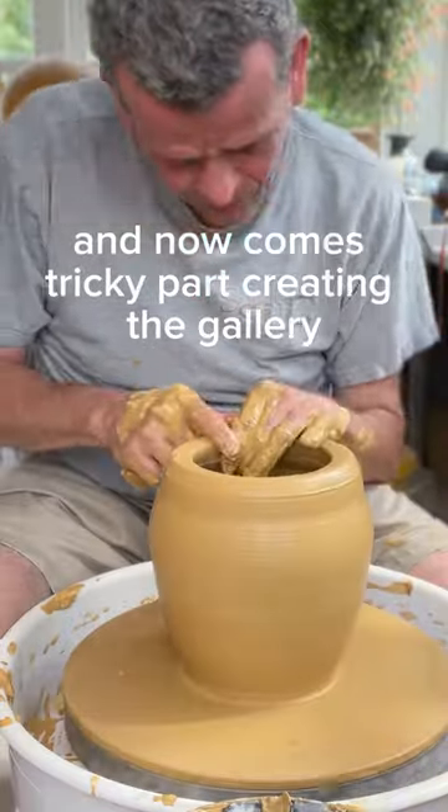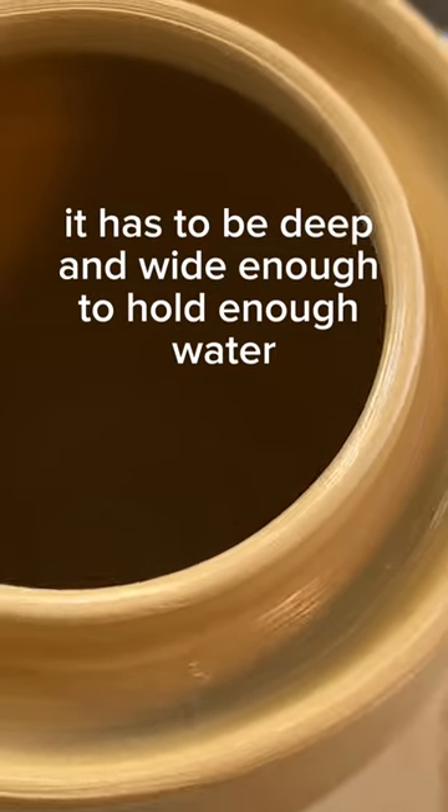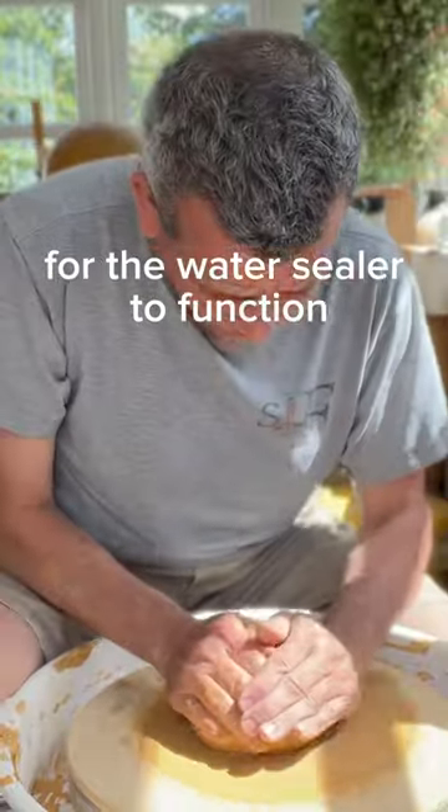And now comes the tricky part: creating the gallery. It has to be deep and wide enough to hold enough water for the water lock to function.